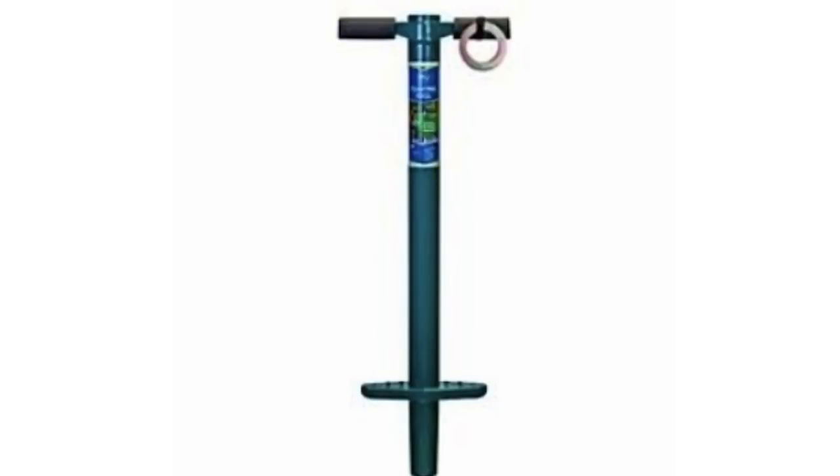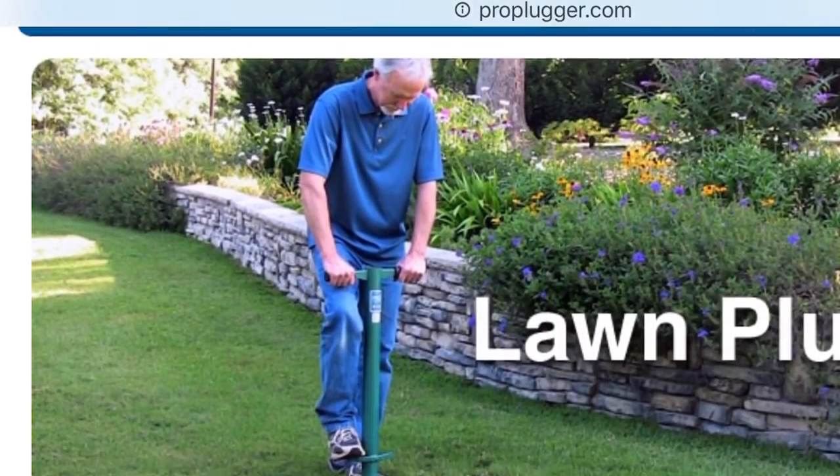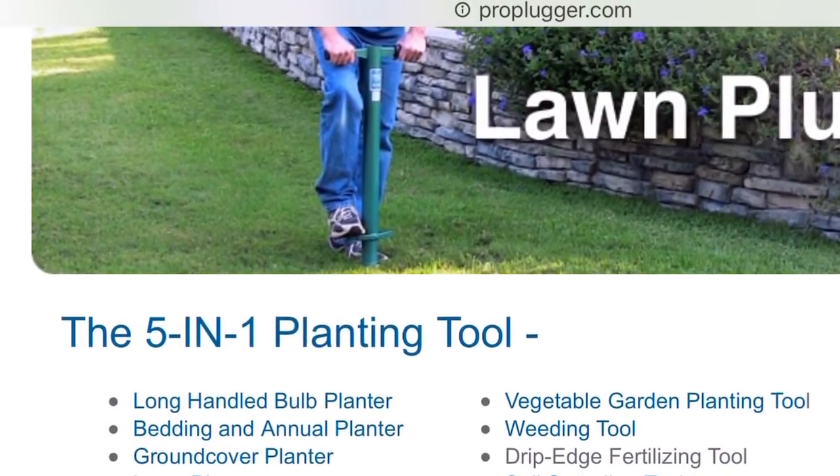Welcome back to The Greener Lawn. Today I'm going to be unboxing and using this ProPlugger. I'd like to give a big shout out and thank you to ProPlugger for providing this for me for this video. I really appreciate it. Thank you guys so much.